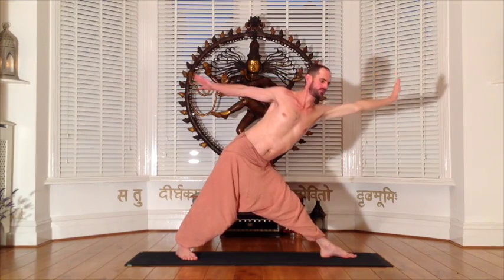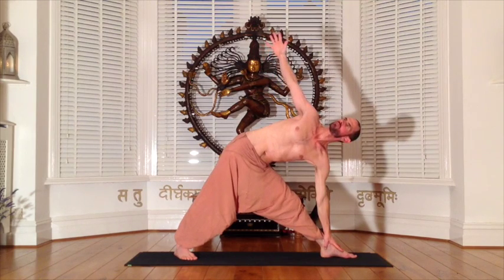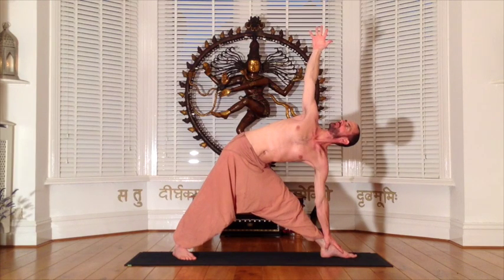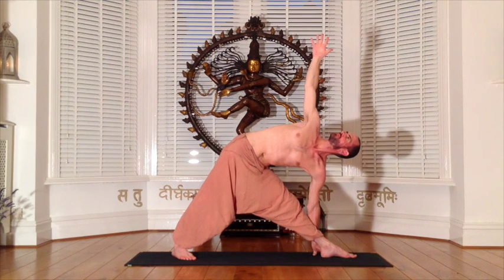Exhale to turn the feet to the left, back foot turned in 45 degrees, front foot 90. Again with an exhalation bring the left hand down onto the left leg as support. Drawing energy into the legs to fully open and turn the upper body, as if you're drawing your right shoulder blade into an imaginary wall behind you. You can progressively deepen into the posture with your exhalation.